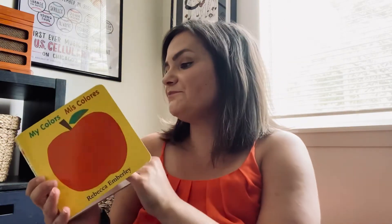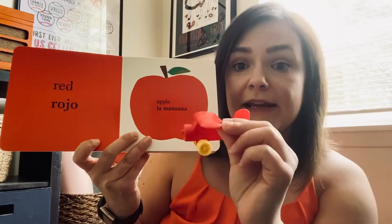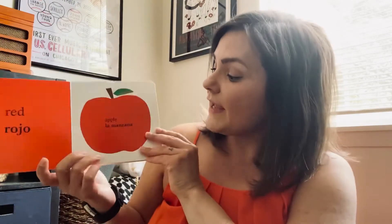This is My Colors, or Mis Colores, by Rebecca Emberle. What's on the cover, friends? Do you see it's a red apple? What color is this? This is the same color as the airplane we found — remember, it is red. This is the color red, or rojo in Spanish. There's a red apple, or la manzana. An apple is la manzana in Spanish. So we have red apple, or rojo, la manzana — a red apple.